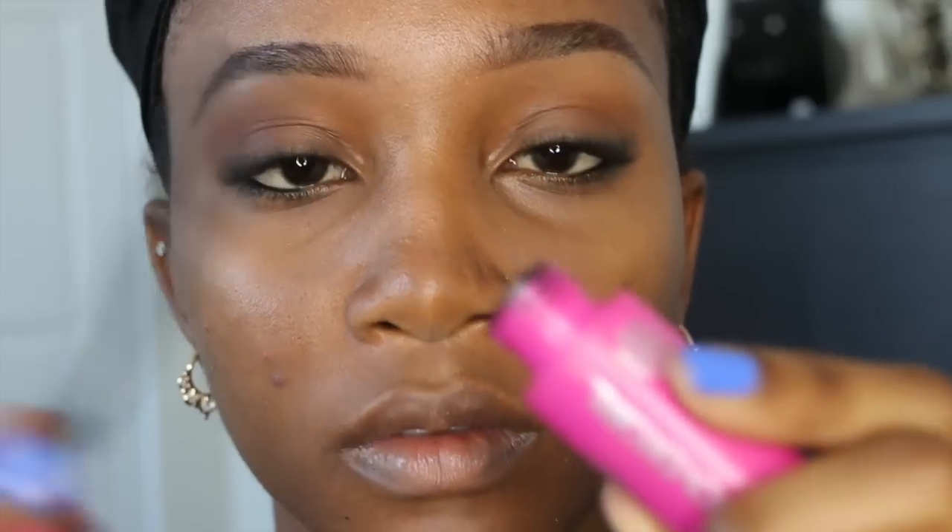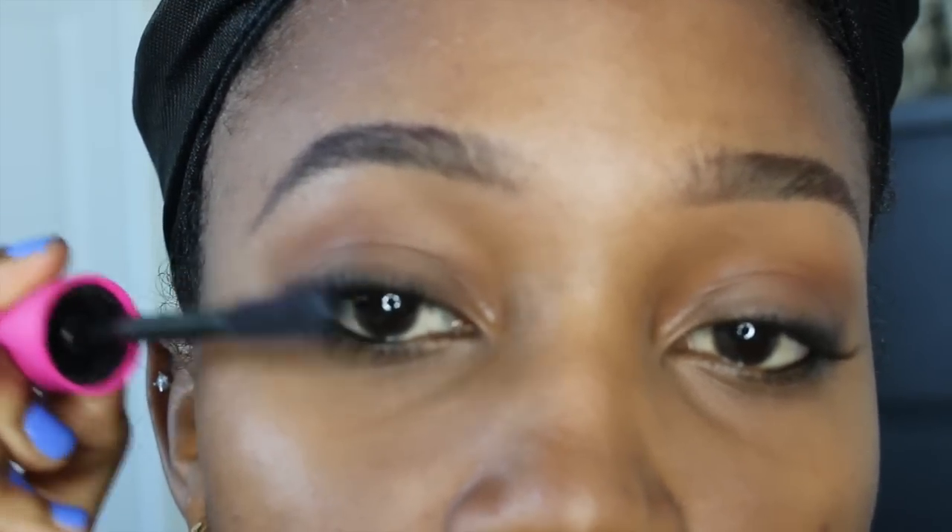And now it's time for mascara! I really like this one from Covergirl — I think it's called Lash Bloom. It really spreads out my lashes.